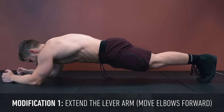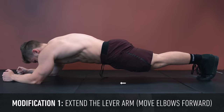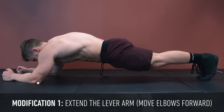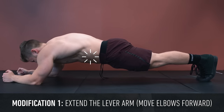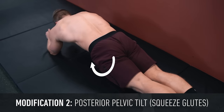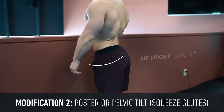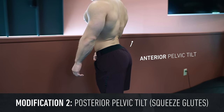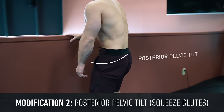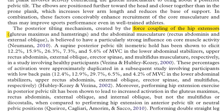The first modification was to extend the lever arm — essentially moving the elbows forward so that they're at the level of the eyes. Because this increases the distance from the hips to the elbows, the abs are going to have to contract harder to prevent the spine from extending. The second modification is to squeeze the glutes hard to pull the pelvis into posterior pelvic tilt. Think of it like a bikini pose where you pop your glutes out — that's anterior pelvic tilt — so you want to do the opposite by pulling your glutes in, which will create force coupling of the hip extensors (glutes and hamstrings) and the abdominal musculature, having a strong influence on core muscle activity.